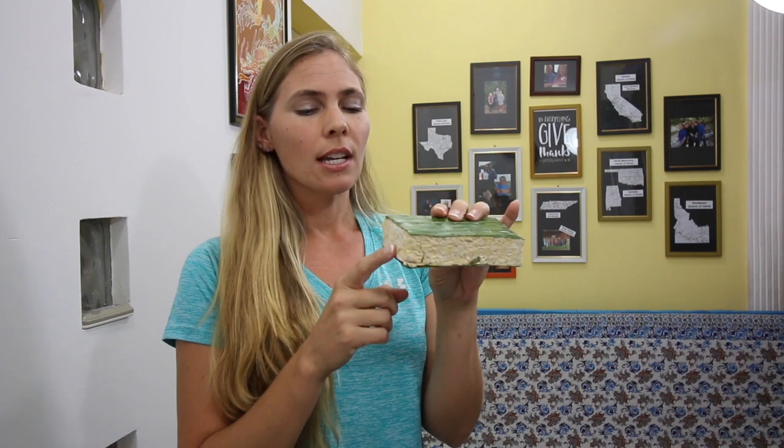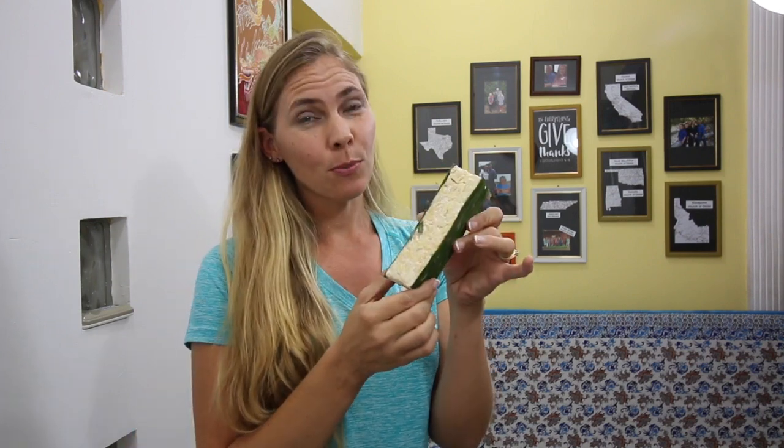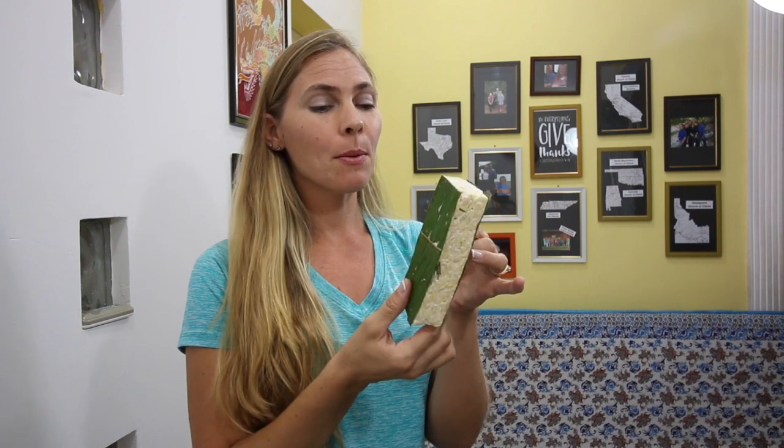I've even seen it in just regular grocery stores. It'll be located next to the tofu, because it is very, very similar to tofu, except that it has the beans all together still, and then the mold grows around the bean. So for this recipe, the Indonesian spicy tempeh, we're going to be using this one.